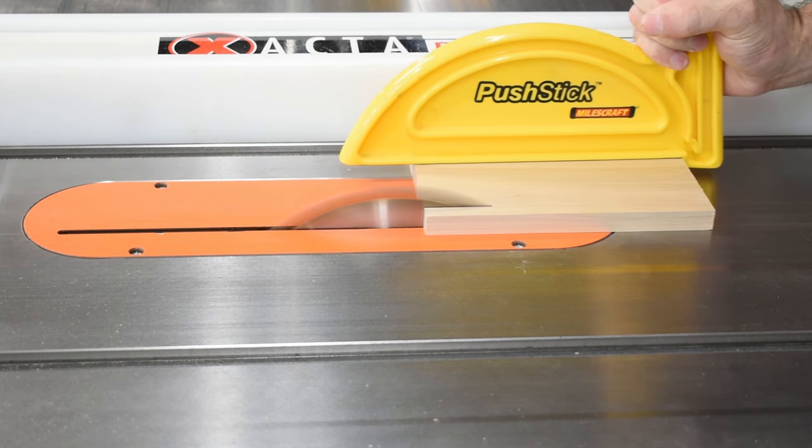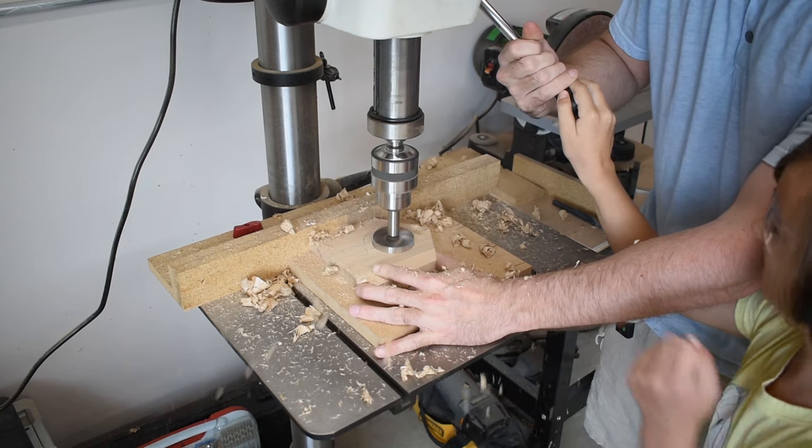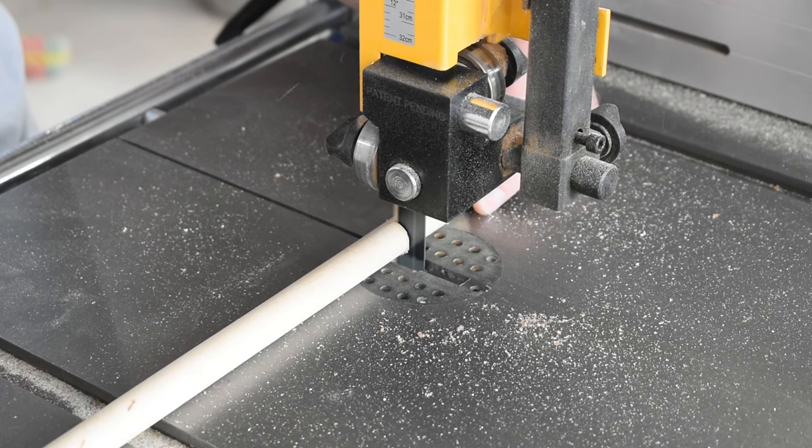After the roof was complete, the only piece left was to cut the back. She looked at my Forstner bits and found the diameter of the hole she wanted for the front. We also drilled a hole for a dowel.